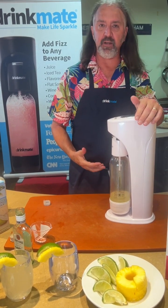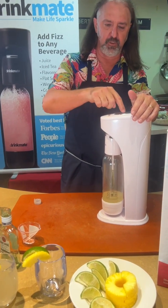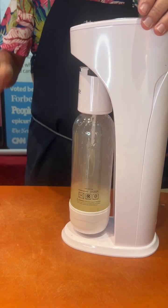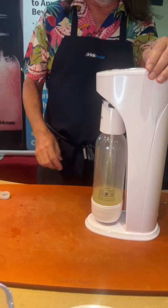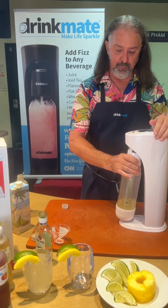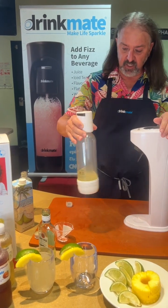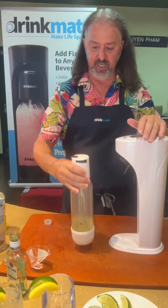I can make it as carbonated as I want or as lightly carbonated as I want. I'm going to push and release — one, two, three — and add one more push for a little more carbonation. Once I've added the carbonation, I'm going to remove the bottle by putting it back at a 45-degree angle and pulling it off. Then I'm going to swirl the bottle a little bit to mix the carbonation into the drink so it's fully carbonated.